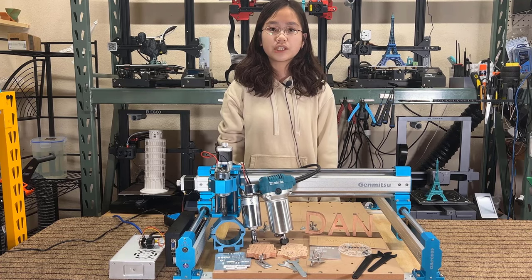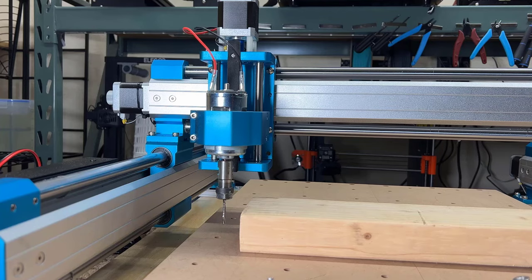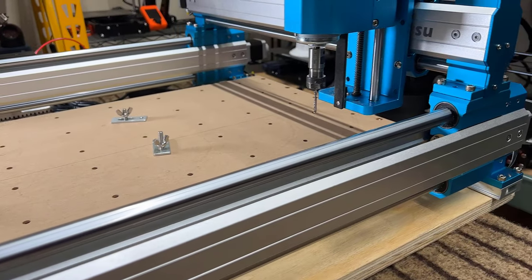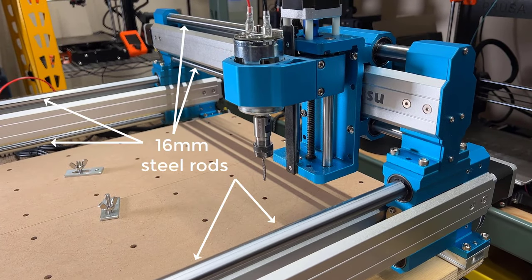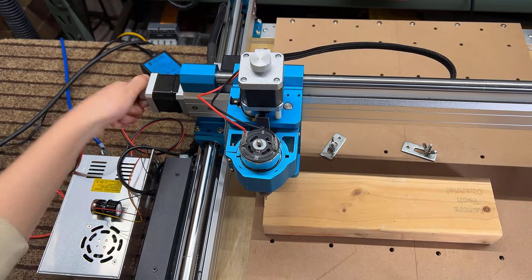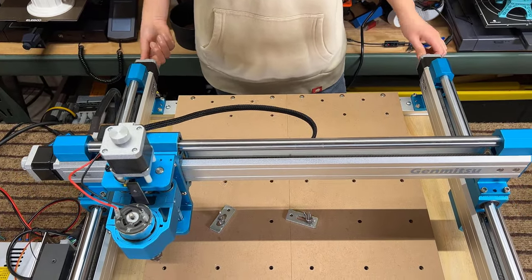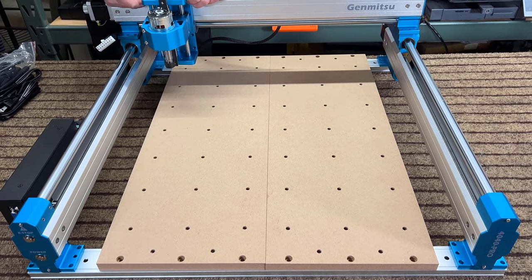Let's run through an overview of the machine's features. The working area is 400 by 400 millimeters, and the Z-height is 84 millimeters, allowing for thicker materials. The machine frame is made of aluminum, and the X and Y-axis use dual 16-millimeter steel rods, making them super rigid. The Z-axis uses 10-millimeter rods, and the frame has panels to protect the lead screws from debris. It uses standard NEMA 17 stepper motors, and all of them have a jog wheel for manual axis movement. The machine comes with a two-piece MDF spoil board with M6 threads all over for clamp mounting.